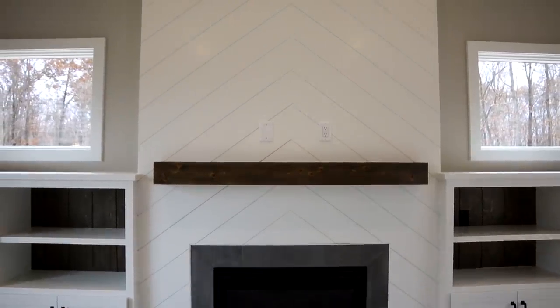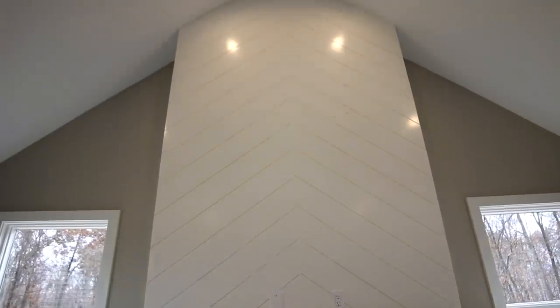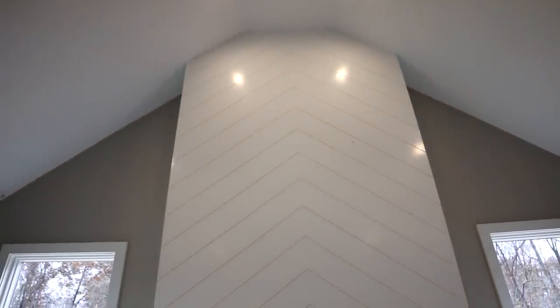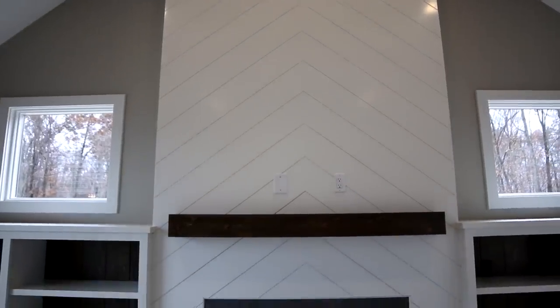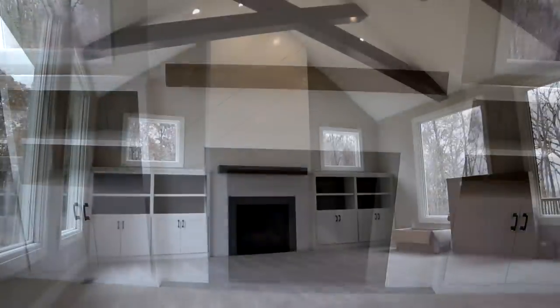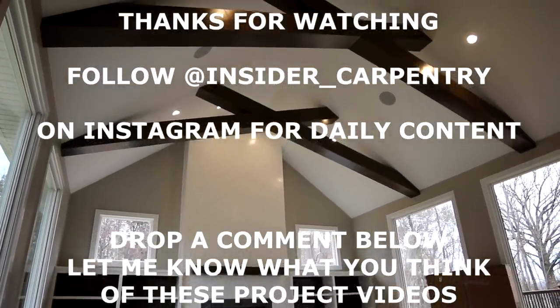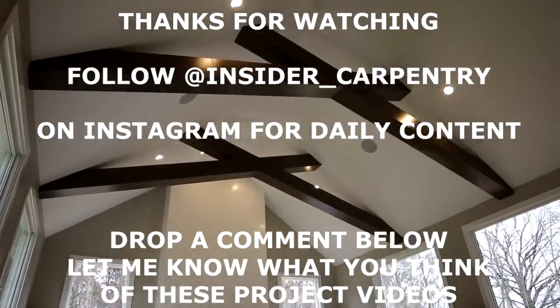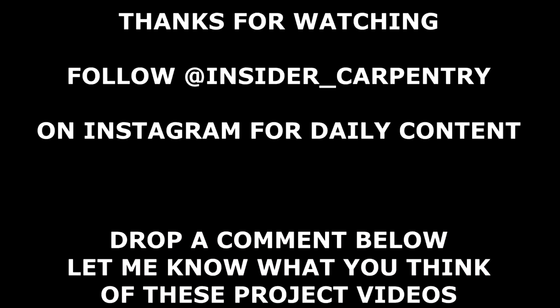Also want to say thanks to everybody who uses the links I provide for the tools I use — those are affiliate links and I appreciate the extra effort to use them. It helps me out and makes it worth my time to make these videos, so if you enjoy this content keep clicking those links. Appreciate everybody watching — we'll see you next time.